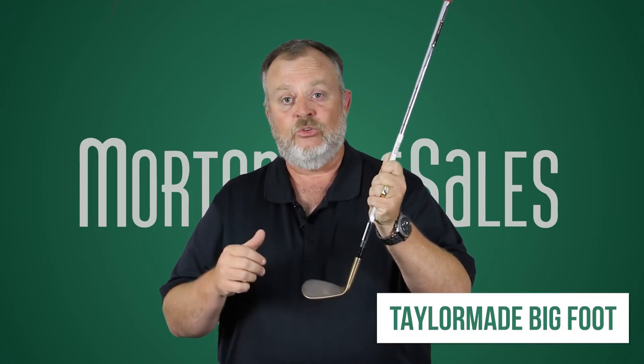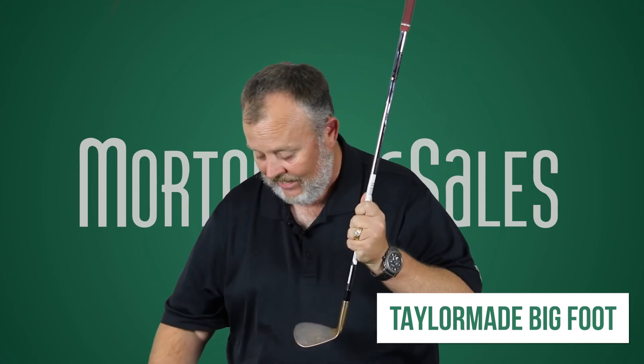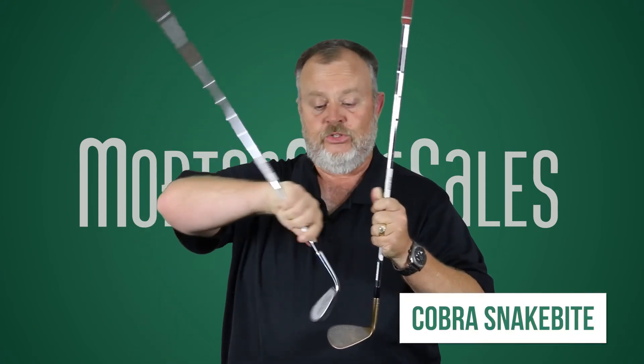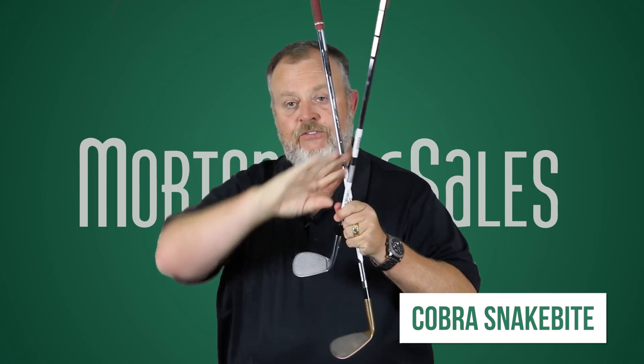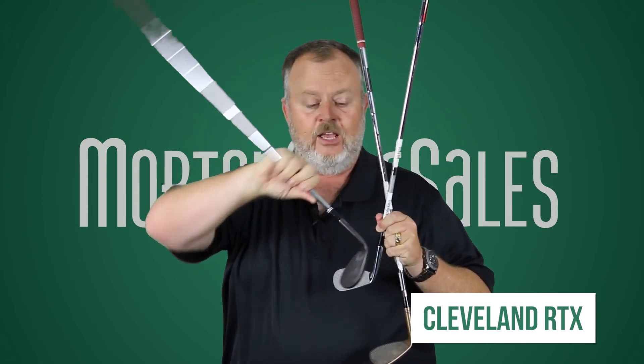There are several different golf club companies that are doing full-faced wedges. The one I have in my hand is called the Bigfoot from TaylorMade. We also have the Cobra new Snakebite wedge — they have a full-faced version right here. And then our best seller is the Cleveland full-faced wedge. They have it in a few different models with the CBX and now a new one coming out in the RTX family.